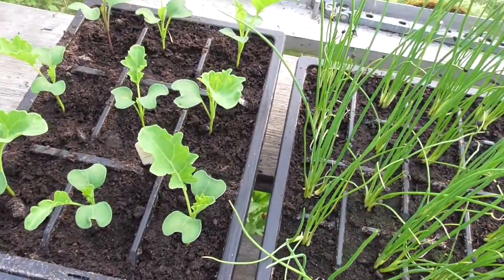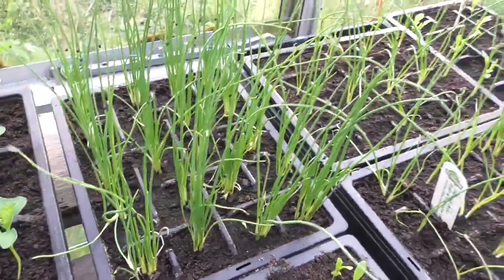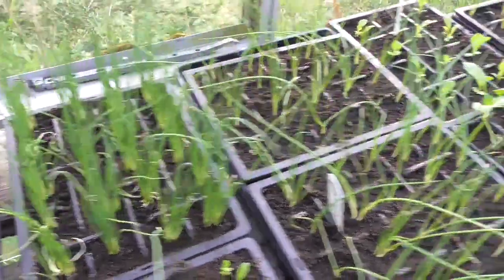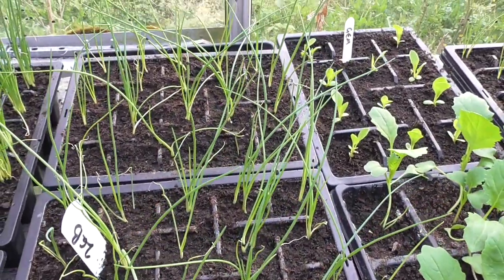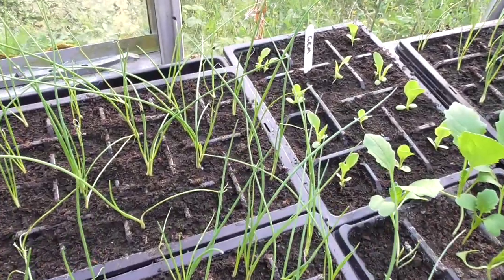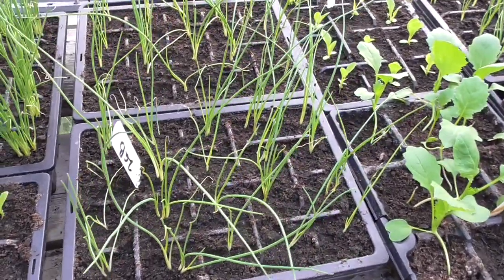A few bits of kale growing there, again quite slowly. Spring onions — little bunches of spring onions — they're about ready to go out now. And then some of the Zebrun shallots, again not growing. You usually plant them out at the end of this month, which is only a few days away, and they're always a lot bigger than that, but this year they just seem a bit slow. Whether I planted them late I'm not too sure, but it doesn't matter — they'll catch up.